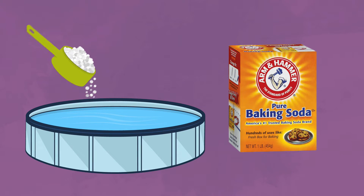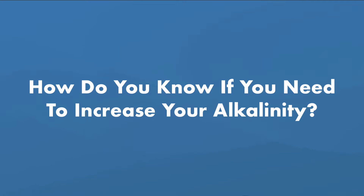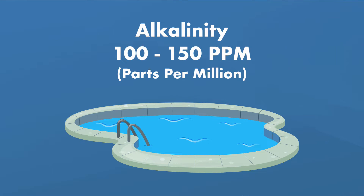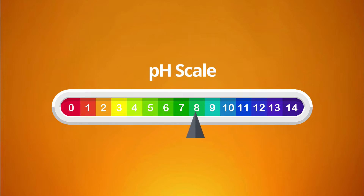The key is knowing how much to add to your pool and when. How do you know if you need to increase your alkalinity? You'll want to test your pool water daily. Your alkalinity levels should be between 100 and 150 ppm, or parts per million, and your alkalinity affects your pH, which should be between 7.4 and 7.6, with 7.5 being ideal.